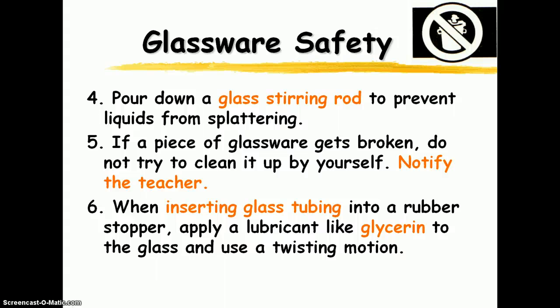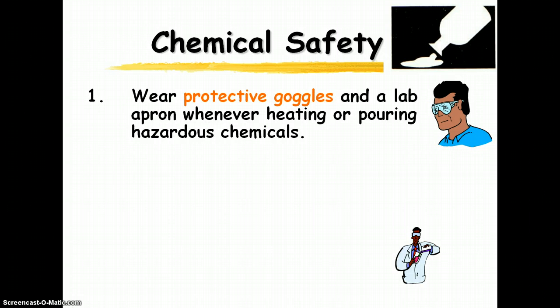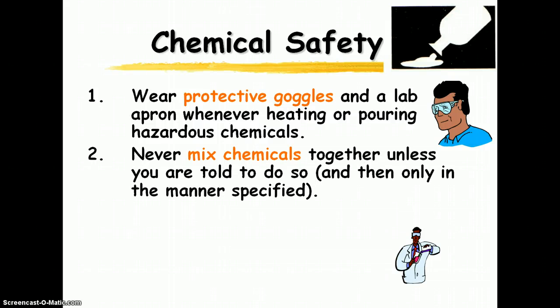If glassware breaks, notify me. We will be using rubber stoppers, and if for some reason we're using glass tubing, I'll demonstrate how to insert it using glycerin. Do not place hot glassware in water — there's a good chance it will shatter and glass will fly everywhere. Don't ever mix chemicals — this kind of goes along with don't take an experiment any further than what the instructions tell you to do. If you're interested in trying something creative, let me know your idea and in most cases I'll say it's a great idea — but let me assess whether it would be safe first.